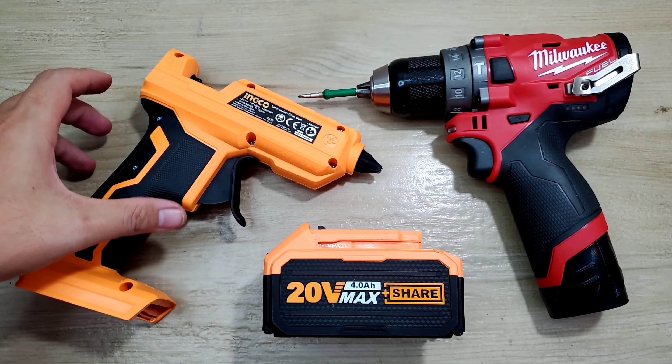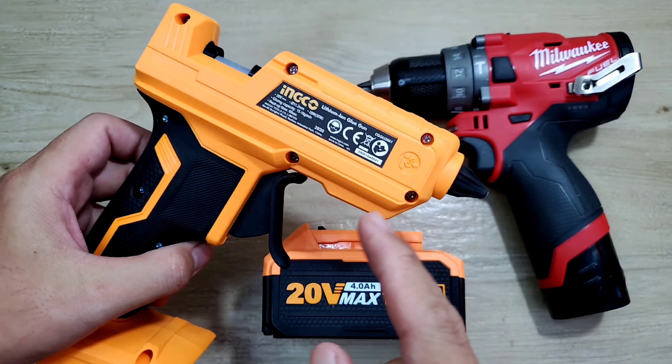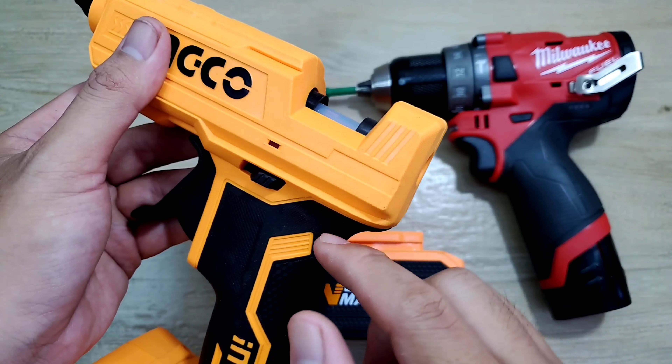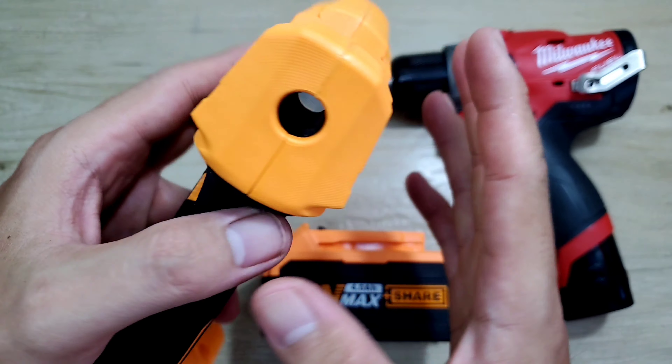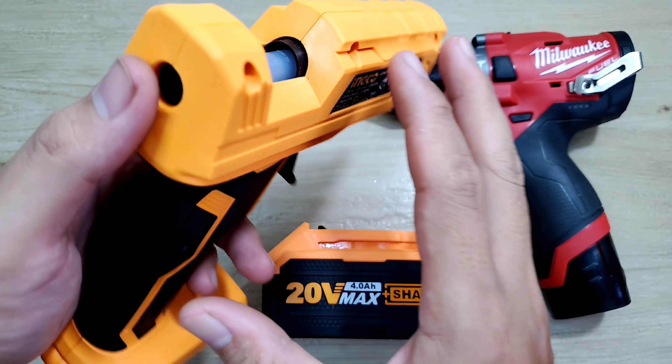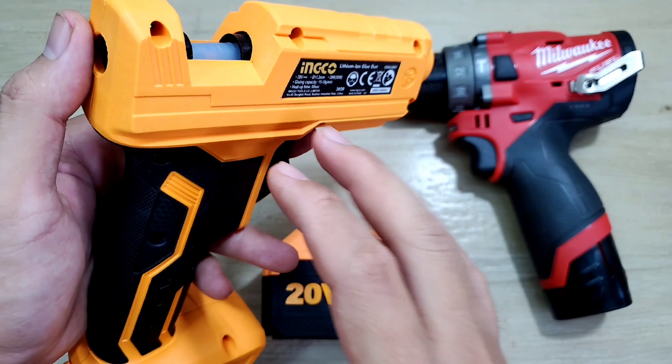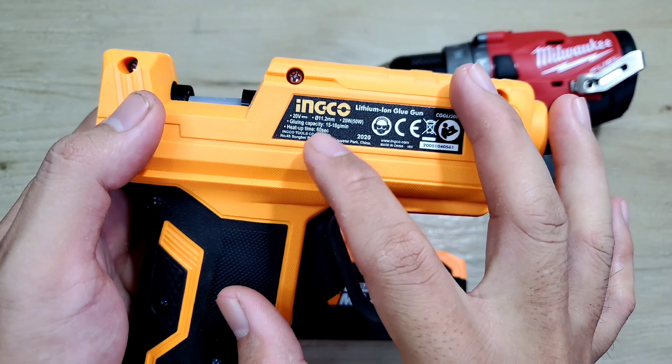Xin chào các em. Hôm nay mình giới thiệu một cây súng bắn keo nến sử dụng pin thương hiệu Inco. Hôm trước mình cũng có làm một clip để review và giới thiệu cái súng này, nhưng bữa đó mình chưa có bung con máy này ra. Bữa nay có thời gian, mình sẽ review lại và bung toàn bộ con máy ra để xem cấu tạo bên trong của nó. Đây là hàng chính hãng của Inco.